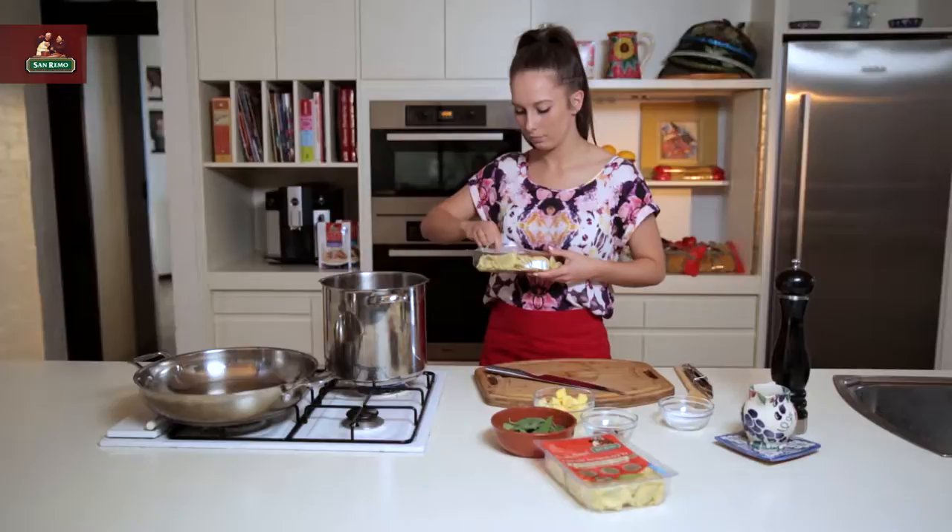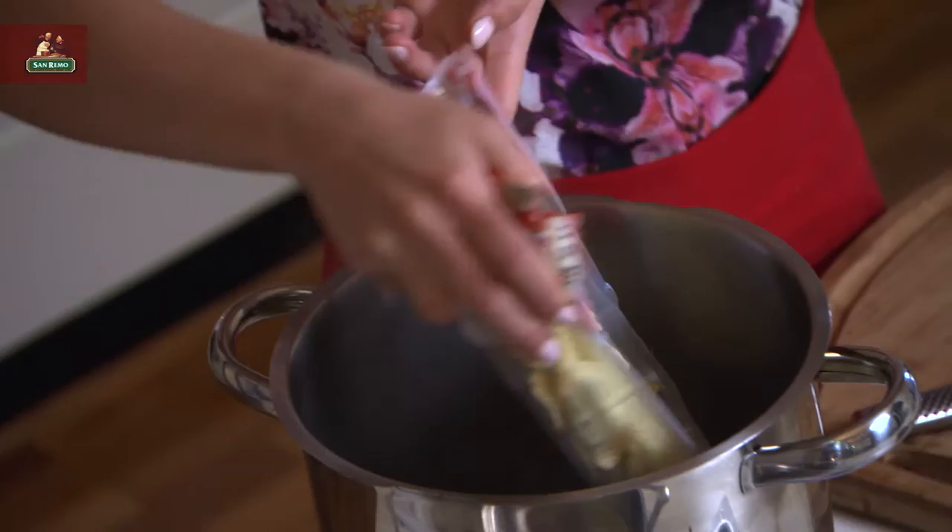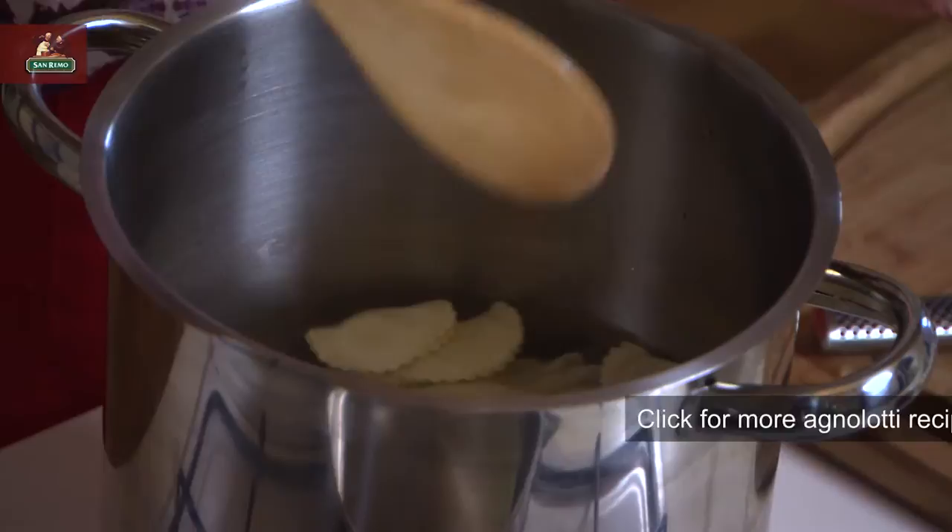The first thing we're going to do is add our fresh agnolotti to our boiling water. My first tip for this recipe is to just chuck the whole packet in whole. Don't break up the pasta — it's going to do its own thing once you add it into the water. Give it a really gentle stir.